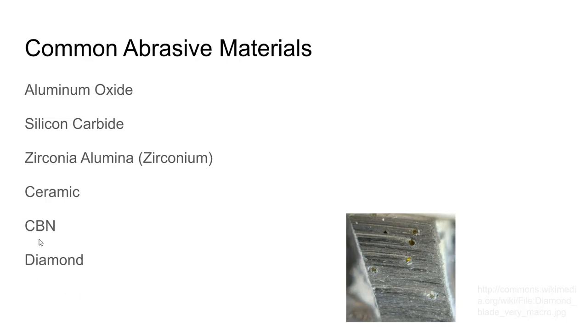CBN is really the hardest material you can use to grind ferrous metals. Diamond is the hardest abrasive overall and is good for certain non-ferrous metals, but if you try to use diamond on ferrous metals, the carbon dissolves easily into steel — so a diamond wheel will chemically dissolve away when grinding ferrous metals. CBN fills that gap: it's a high-performance artificial abrasive that can be used on steel and other ferrous metals.